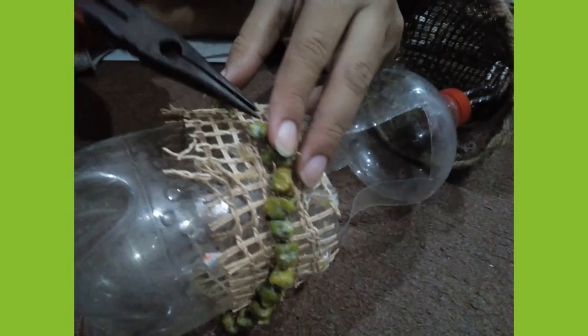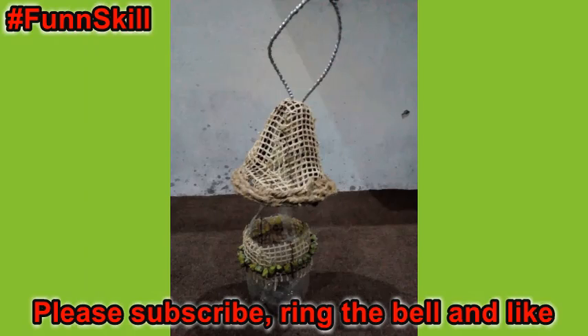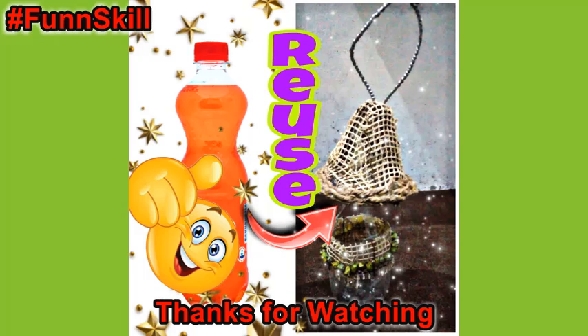Now tie a rope to the bottle and arrange both the canopy and the lower part. And voila, it's done! Your multipurpose hanging pot is ready.